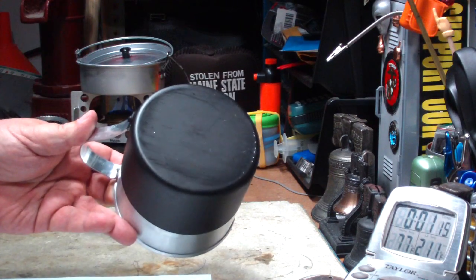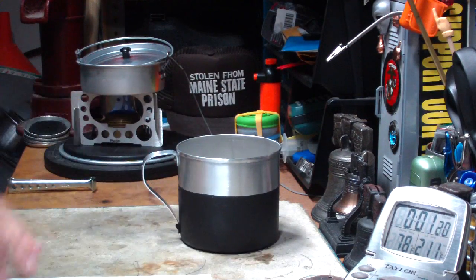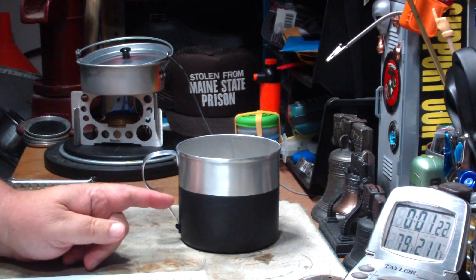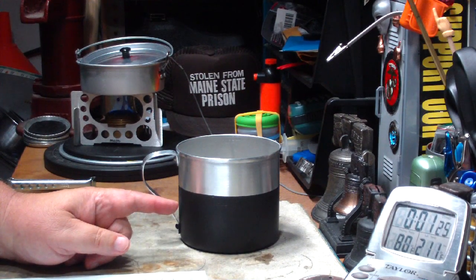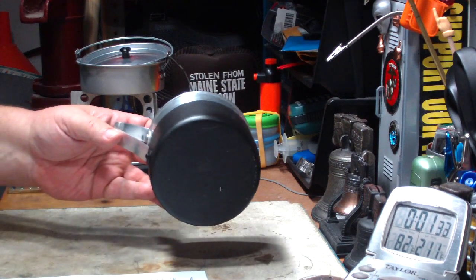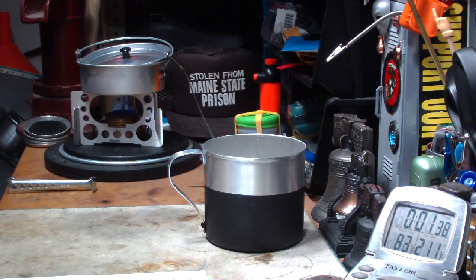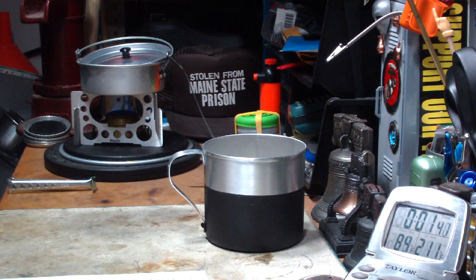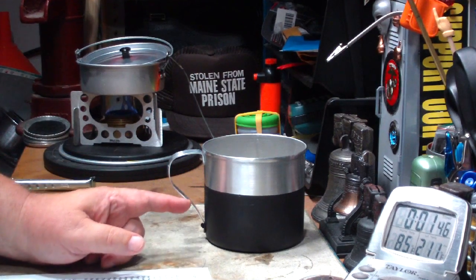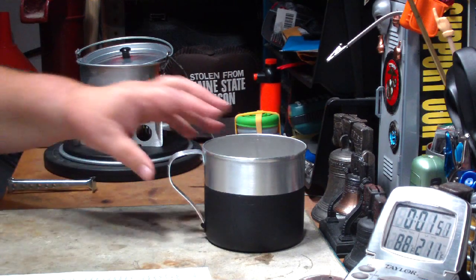The last test I did was with these Imusa pots, the 12 centimeter. Without paint, two cups of water starting at 60 degrees came to a full boil in 6 minutes and 13 seconds. With the paint on it, it came to a full boil in 5 minutes and 30 seconds. This time it was a little bit faster; in the previous test it took a couple of seconds longer with the paint. But even with that, it only saved 43 seconds — that's not 30 to 40 percent.